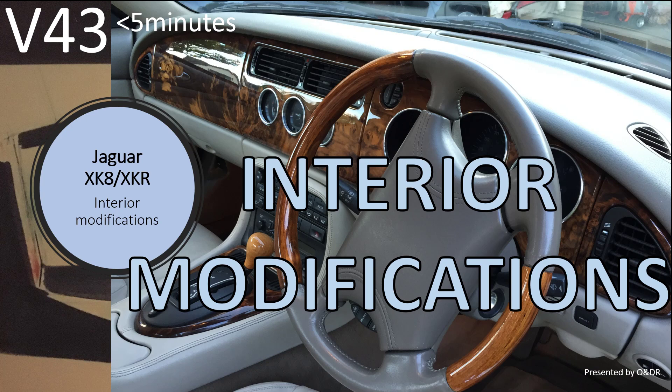Hello and welcome to this short video about Jaguar XK8 interior modifications. This is video 43 in my series of XK8 videos. In this video I'm going to show you how and why I modified my XK8 interior.